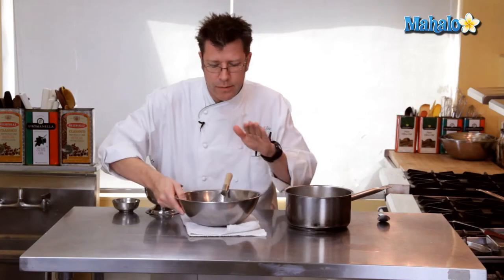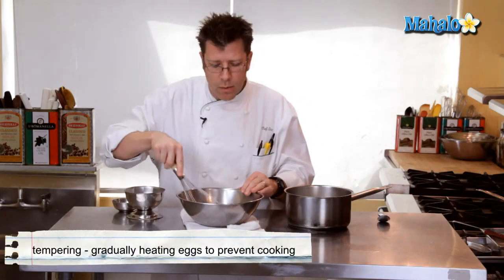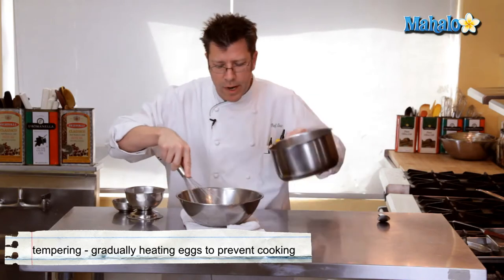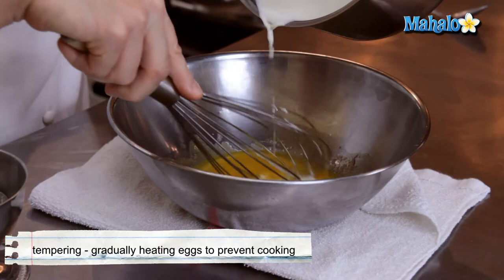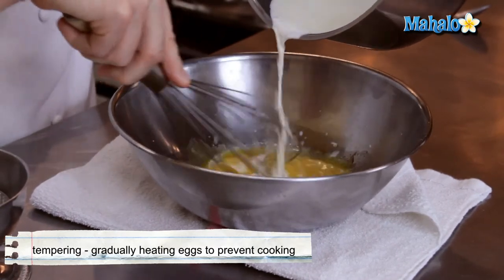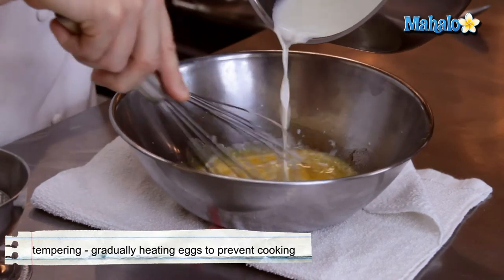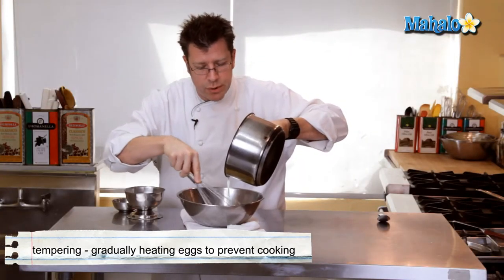Tempering involves taking our hot liquid and incorporating it into the eggs by gradually pouring it in while constantly whipping and moving around our egg yolks. Going to take the hot cream and slowly pour it in. Notice I'm pouring the cream and letting it drip over the wires of the whip — that's going to help cool off the cream and bring up the temperature of the eggs.